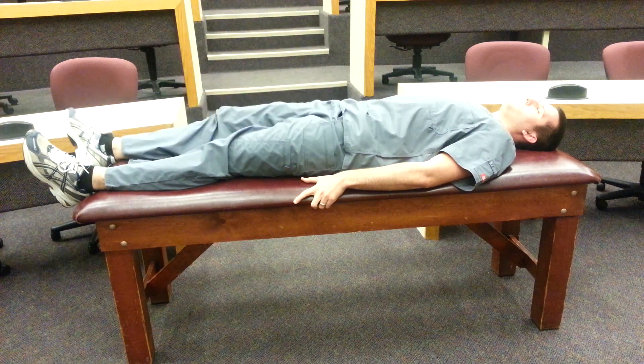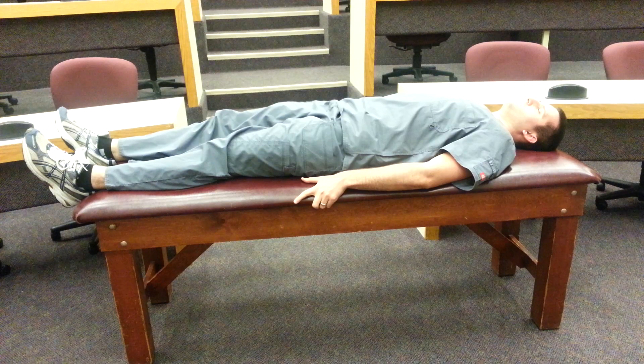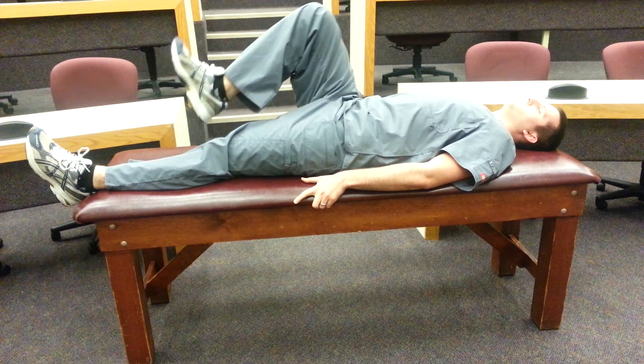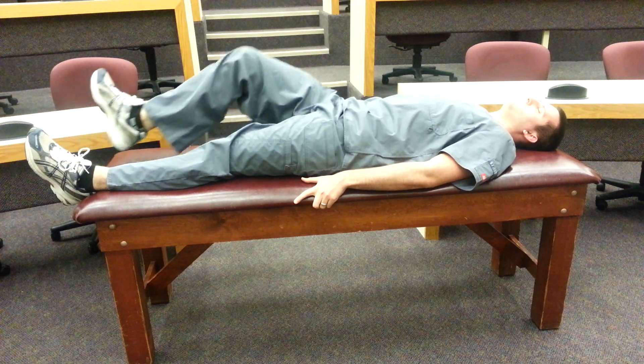The last condition that constitutes a positive Thomas test is if during hip flexion, knee extension also occurs, which indicates a tight rectus femoris muscle.